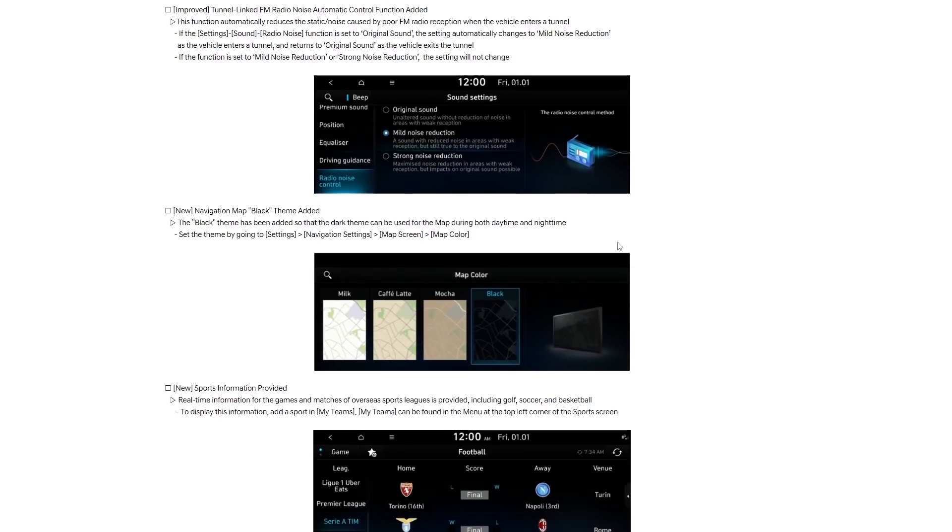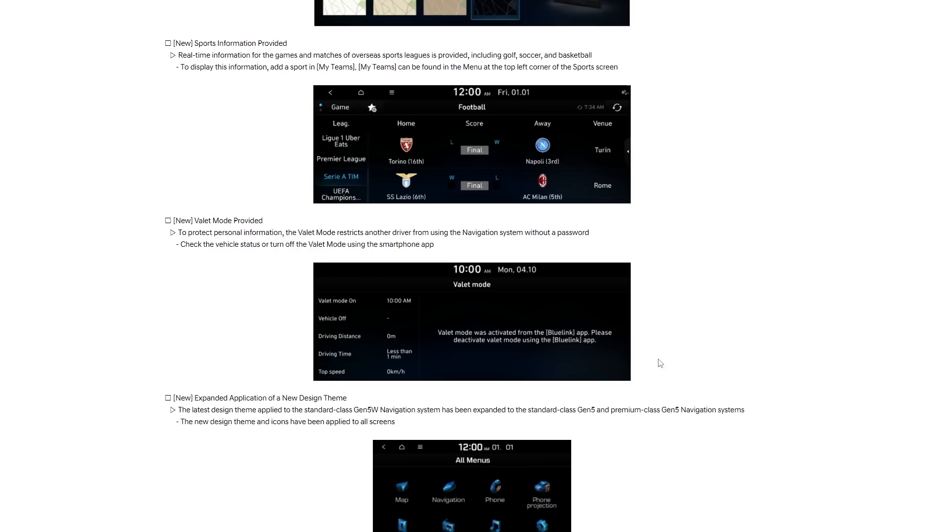Next we have the navigation map black theme added, which gives you the option of a black map for your day and night time view — a pretty cool option. We also have sports information provided, giving you scores and real-time information for soccer, football, or any sport you're into. And there's a valet mode which you can now activate through Blue Link, so if you hand your keys to the valet and forgot to switch something on, you can do it via the app.